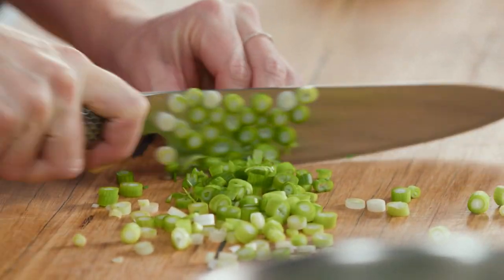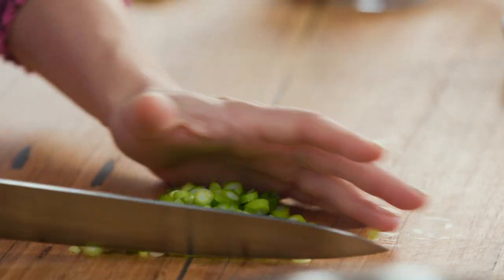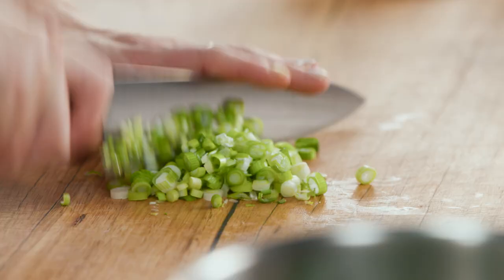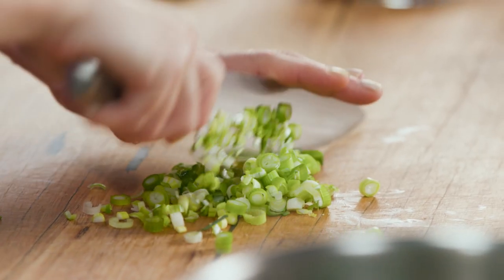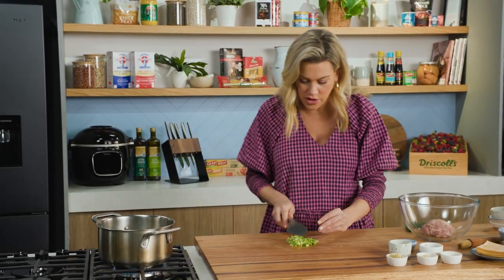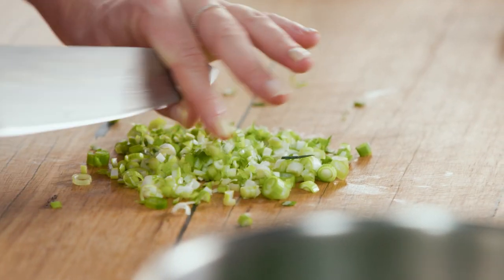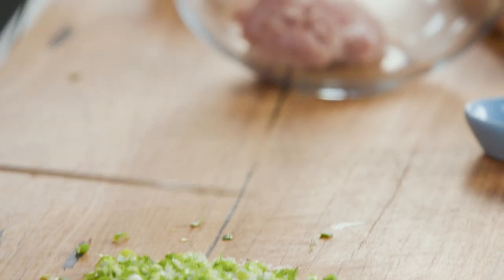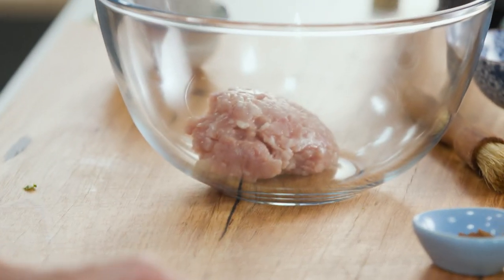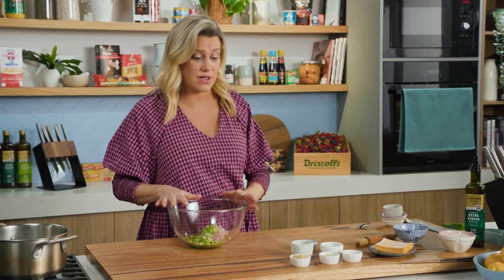Then the rest I'll finely slice up for our chicken wontons. Cut them into rounds first, then gather them up and run your knife through them a few times — you want it to be quite fine. I really like to use spring onions here because they're quite mild in flavor, so they're not going to overpower the soup or the wontons. Into the bowl with our chicken mince.